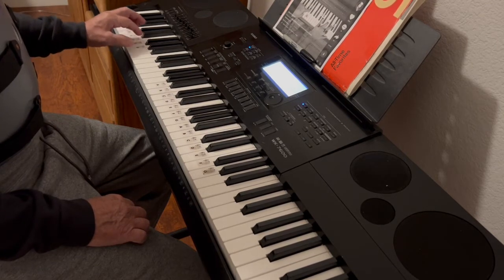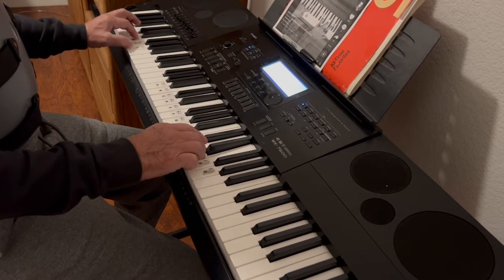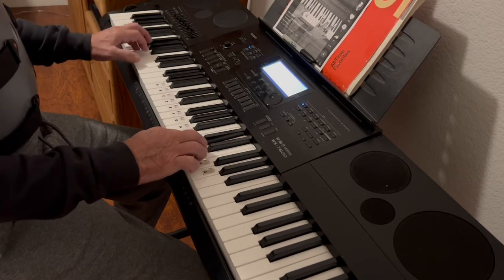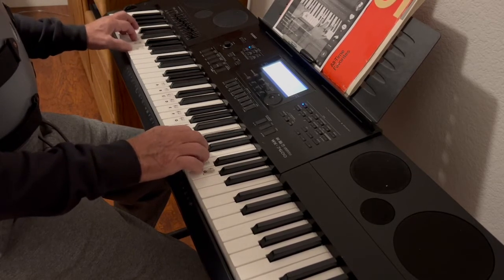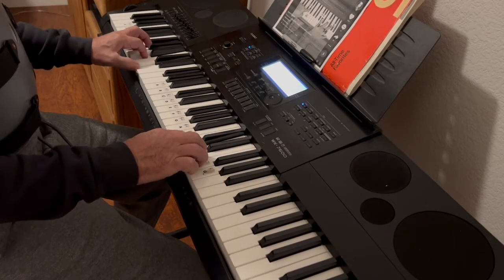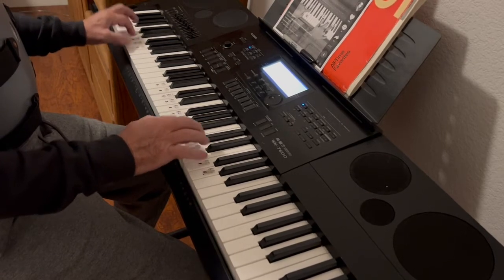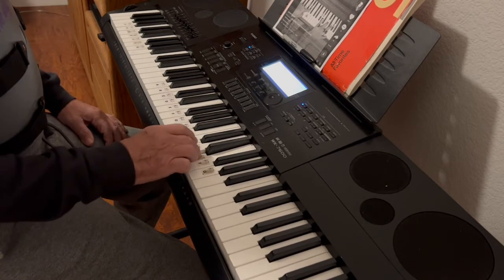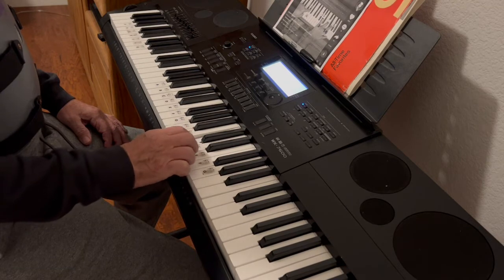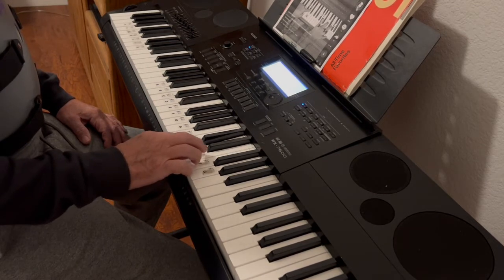C. Let's do it again. Okay, that was pretty easy. Again: D, C, E, C, E, C, D, D, E, F, E, E, C, E, C, E, F, E, E, C, E, C, E, E, C, E, C, E, C.